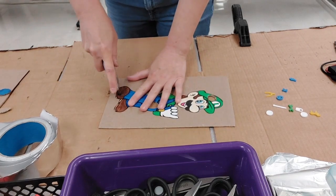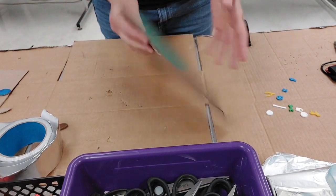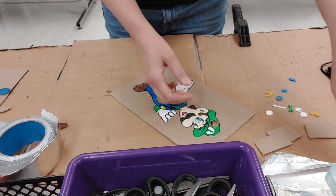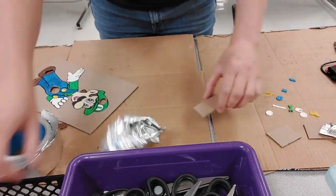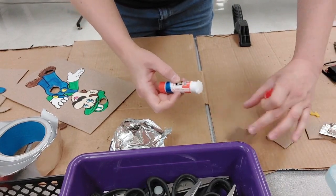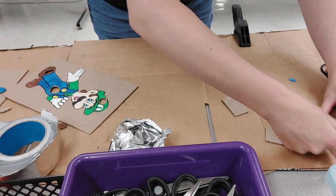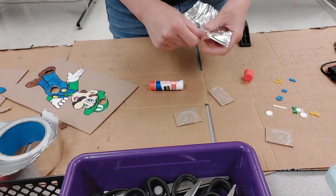Metal is a conductor, so I'm going to put some foil on the back side of this. I trim up some pieces of cardboard and take some aluminum foil. I take a glue stick and glue the foil to it, then go ahead and put the foil on there.